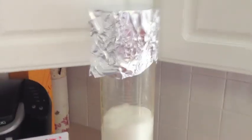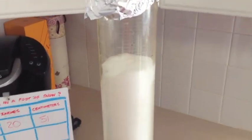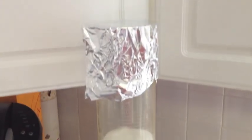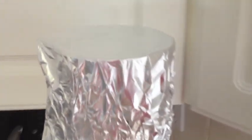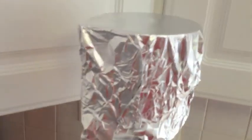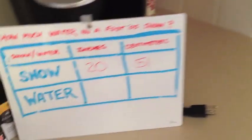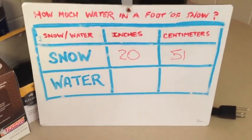Alright students, we've come inside so we can allow this snow to begin to melt. As you can see, I've placed the graduated cylinder on my countertop with a tin foil cover. This is to prevent any water from evaporating and escaping our experiment. With a little time, all of this snow should slowly melt into its liquid form, and we'll have some data to add to our data table.